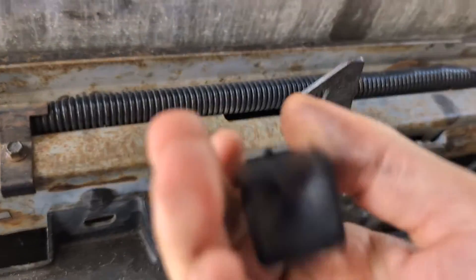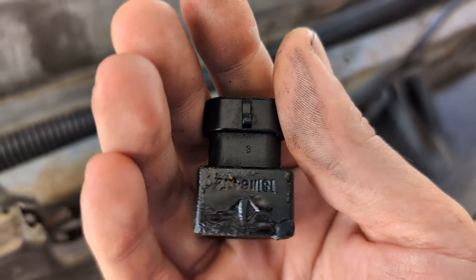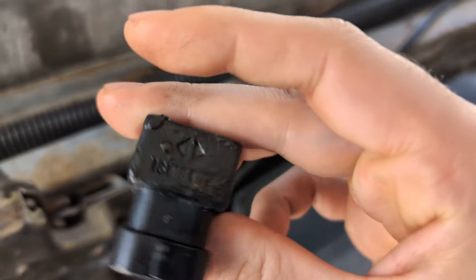The problem, as you can see, is if this relay is not secured, it can hit things that are hot. And then the magic smoke lets out.